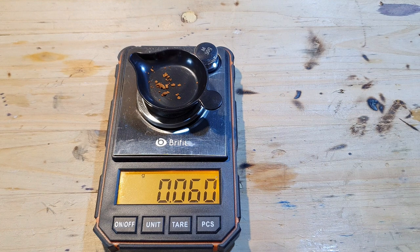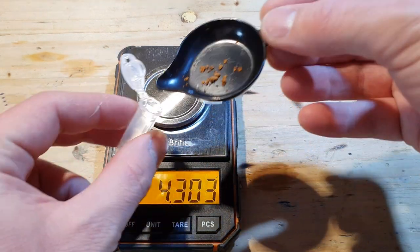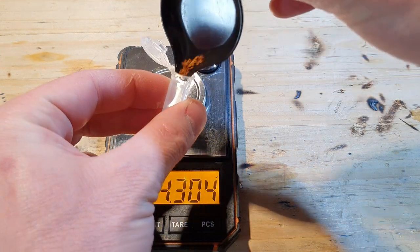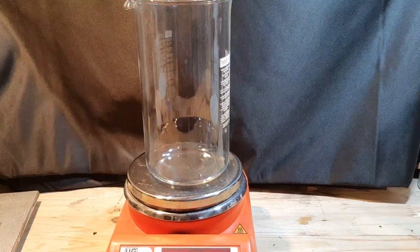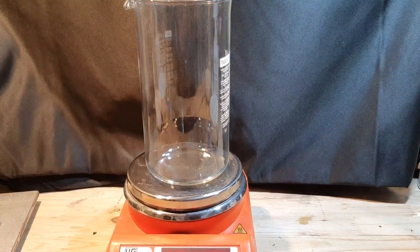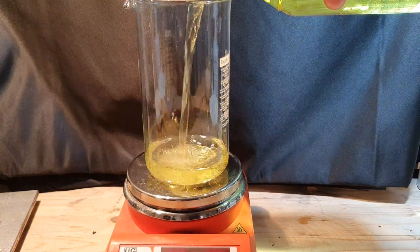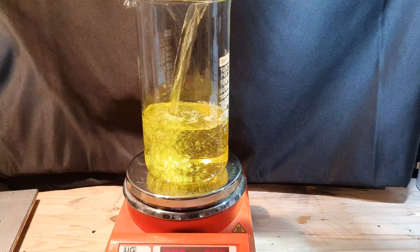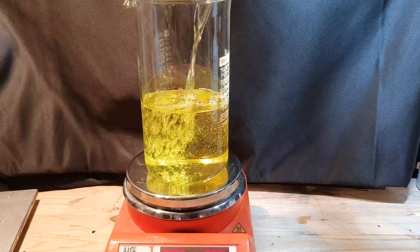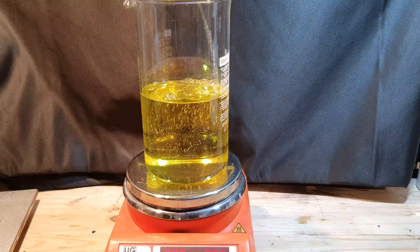I started with 0.8 grams of gold and was left with 0.06 grams. So I decided to combine all of my washing solutions and added some hydrochloric acid to get everything back into solution. Whenever you are doing something like this, it is important to keep all of your waste solutions and your solid waste until you are sure that the process was successful. This way you have a second chance.